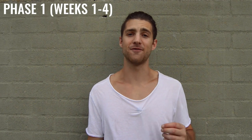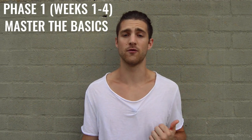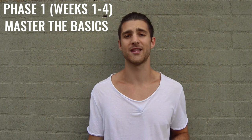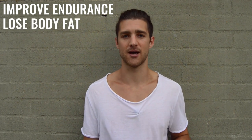The first four weeks are going to be heavily focused on helping you master the basics. What we've seen in the past is that when people really get the basics down they can improve much faster when they move on to more difficult things like footwork and tricks. Along with mastering the basics in the first phase, you're also going to be working on improving your endurance and losing body fat by doing these high-intensity workouts.